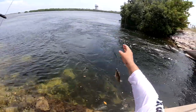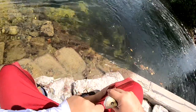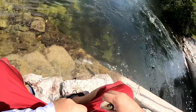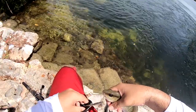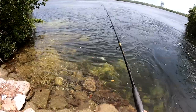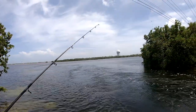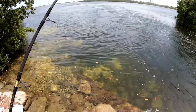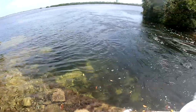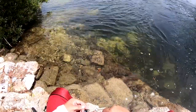A little mangrove snapper swallowed the hook. There we go — certified barracuda, and he came right off. Out of bait. Turned out to be a pretty gnarly day if you ask me — fell in the water, got bit off. We'll see!